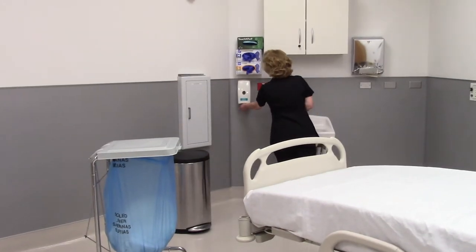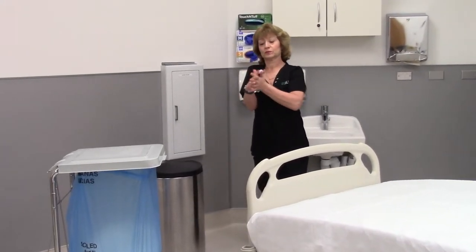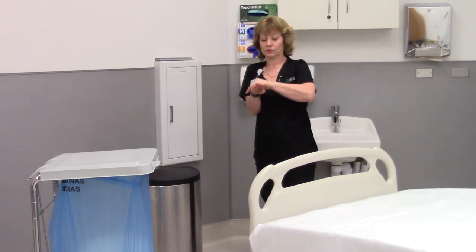Perform hand hygiene using either alcohol-based hand rub or soap and water. When applying an alcohol-based hand rub, make sure you cover all surfaces of the hands, rubbing vigorously until dry.